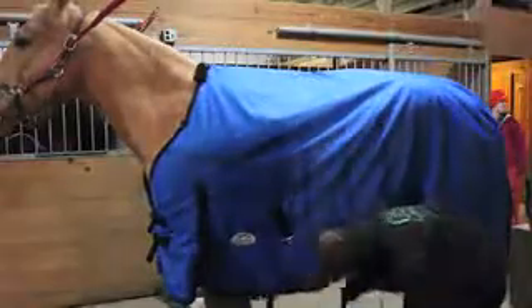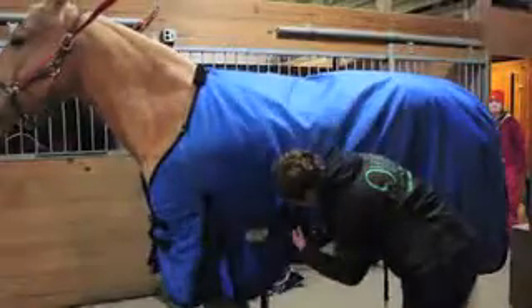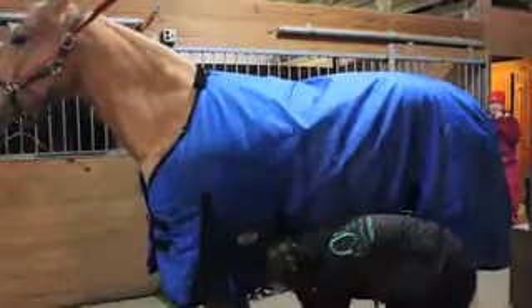Constructed with 300 grams of polyfill insulation and 210T breathable lining. This blanket is designed with low cross surcingles. This 1200 Denier Outer Shell Waterproof Rip Stop Breathable Blanket is sure to keep your horse warm.